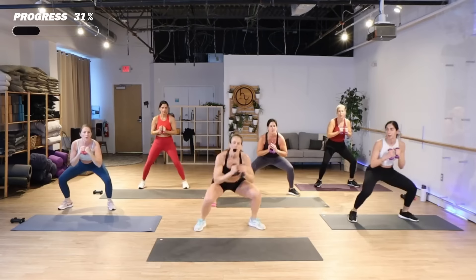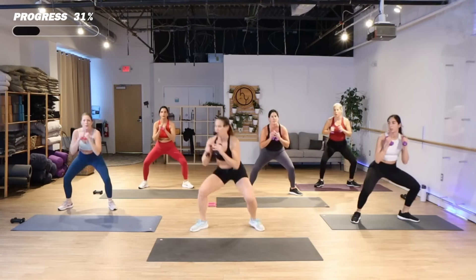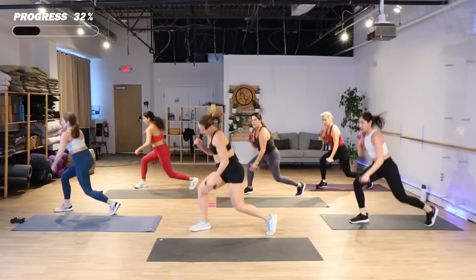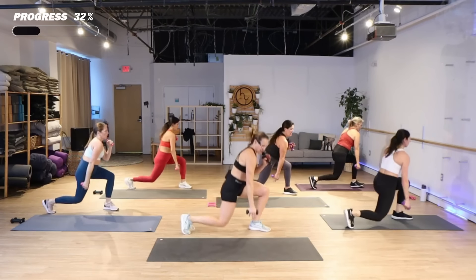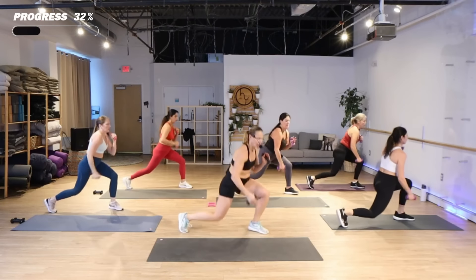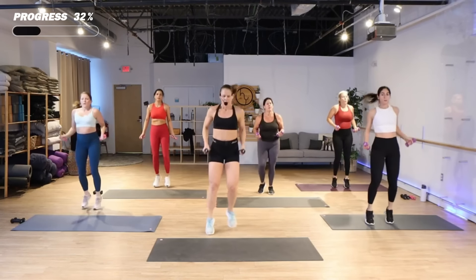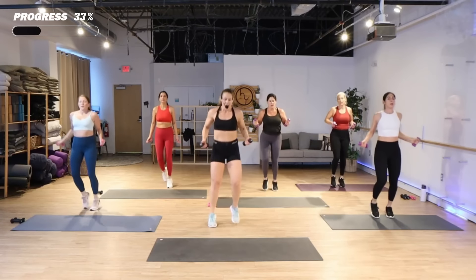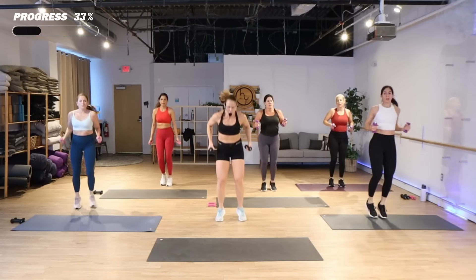Sumo, turn to lateral lunges front and switch. Get up, get down. Come on. Jump rope here we go. We're gonna get up and then we're gonna get down — sumo hop to the front, two hops to the back. You can walk.